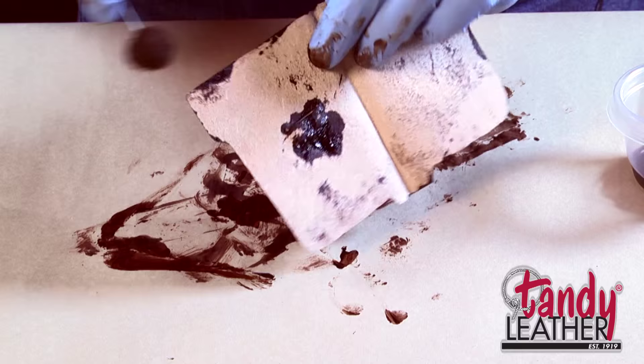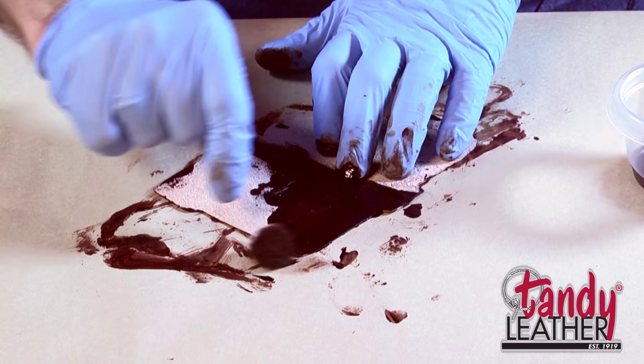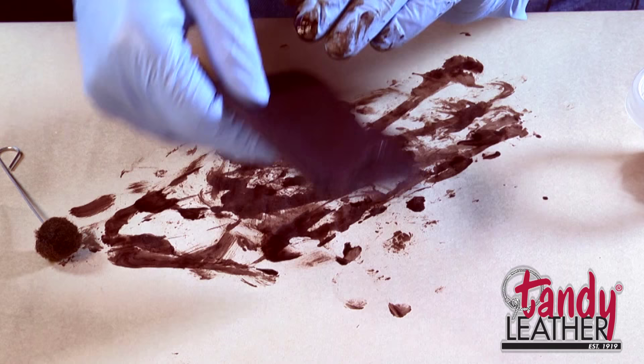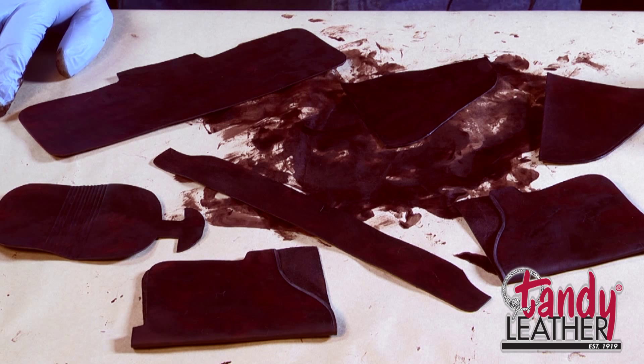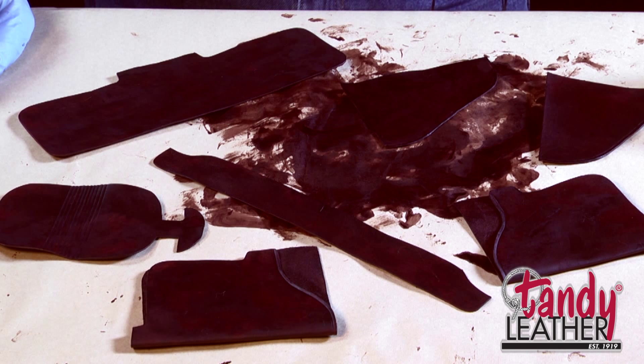On these pieces that you've formed, after you've got the dye on them, make sure you let them dry all folded up again so that they are in the general shape you want them in when you get ready to assemble. We'll fold this one back up and make sure it dries like that. Here we have all of our pieces stained with the medium brown water stain. Let them dry — it's usually best to let them dry overnight. Always let each one of these steps dry completely between each next finish or application that you put on it.